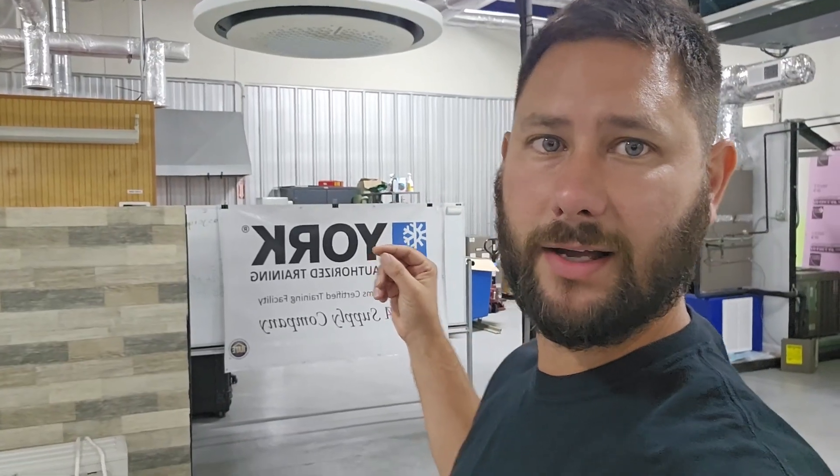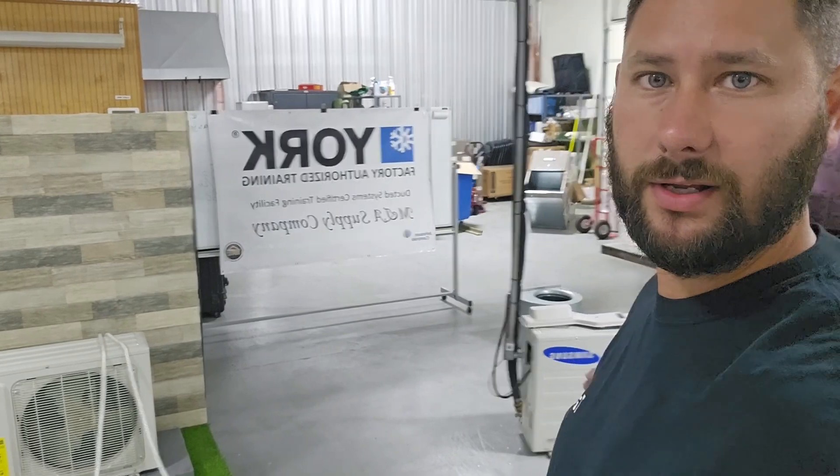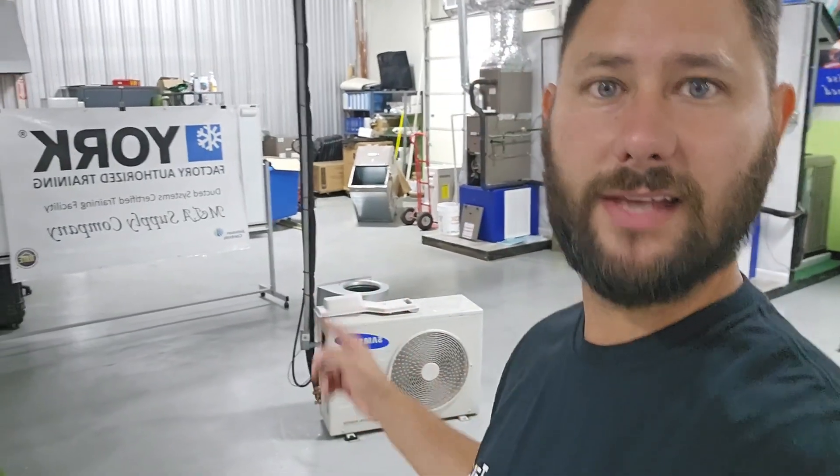This 360 ceiling cassette is installed with the outdoor unit behind me — a single-zone system. The 360 ceiling cassettes can be used for residential, commercial, and light commercial applications. I've used them for restaurants, wedding venues, conference rooms, and meeting rooms in different factories.